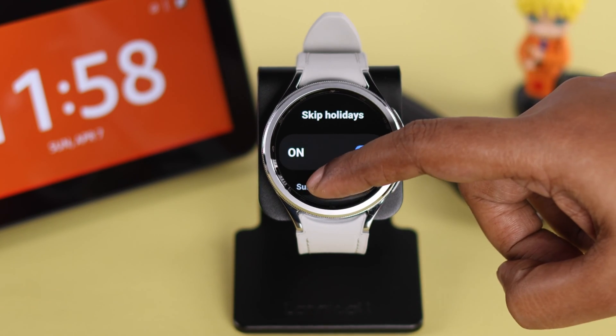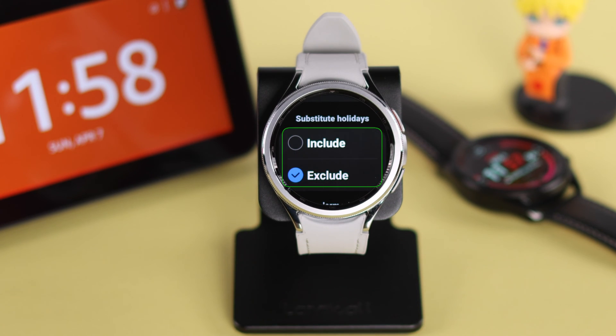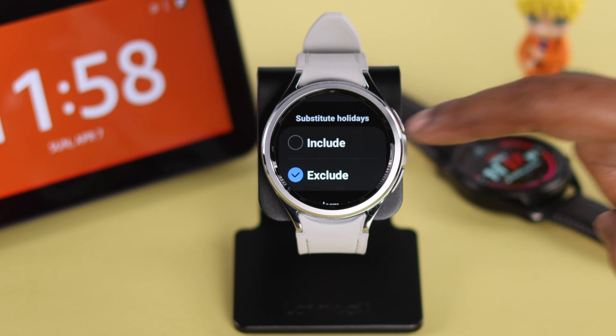It can skip holidays if you want, or you can turn that on from here. It can also include or exclude substitute holidays — that means holidays that fall on weekdays.